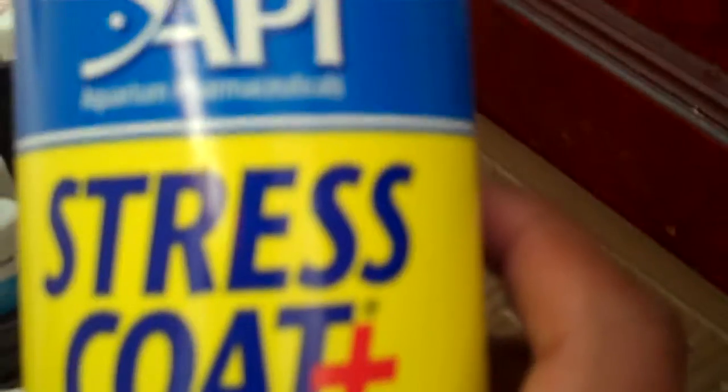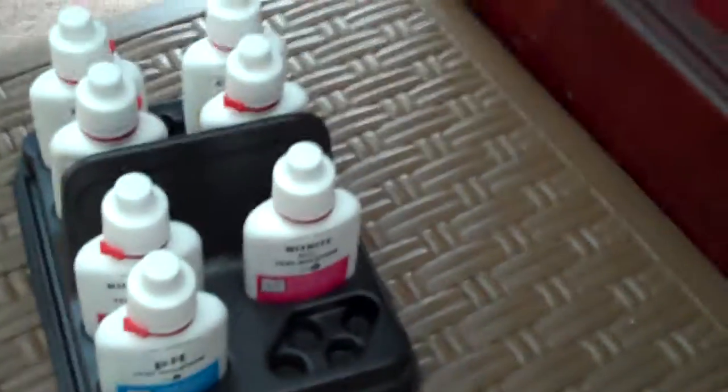Here's the API logo. It's Aquarium Pharmaceuticals — that's what it was. I probably pronounced that wrong, but I don't really care right now. I'm kind of sleepy; I just woke up.